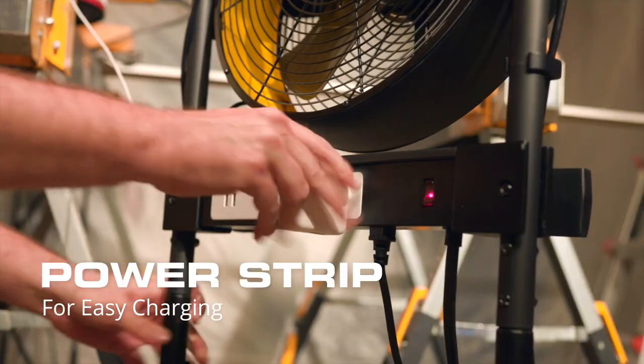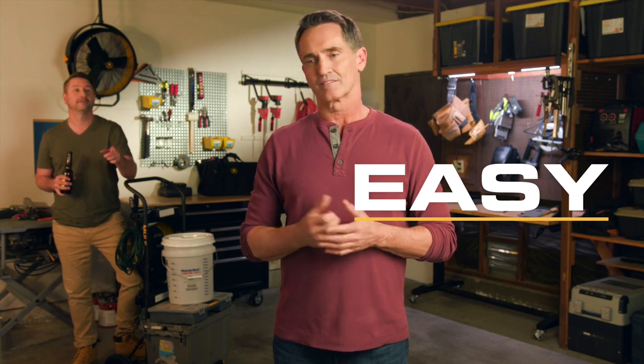Power strip for easy charging. A tool tray for easy access to small parts — everything you need to make all your jobs not hard. Close enough.